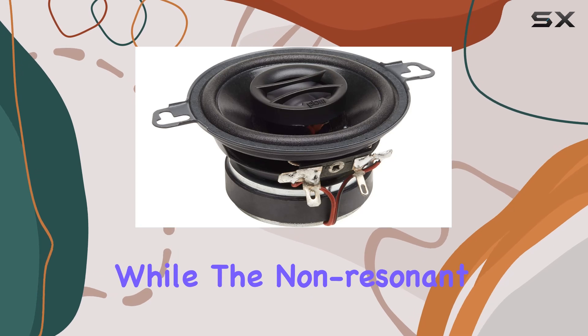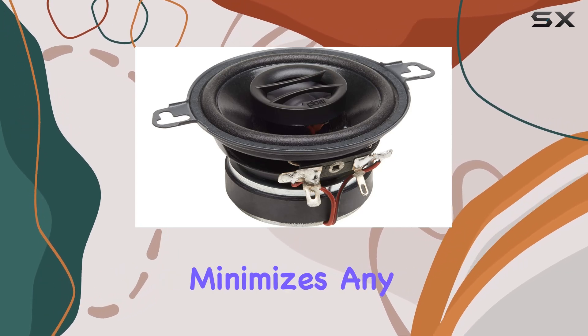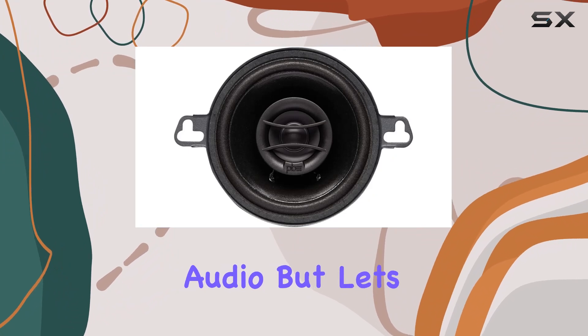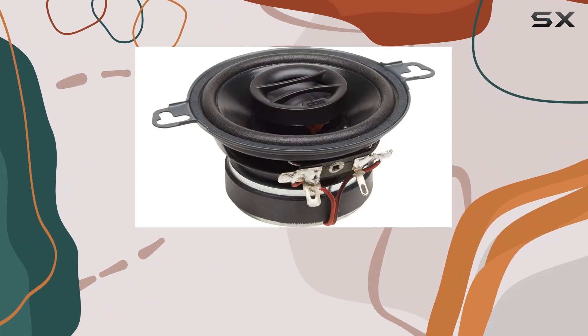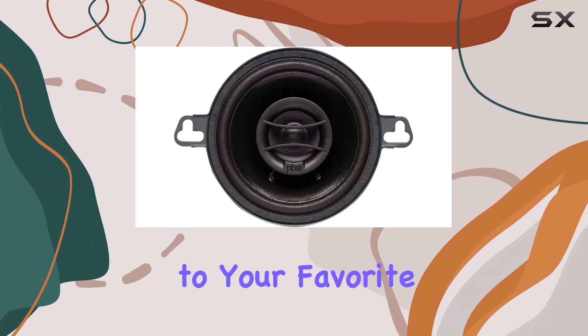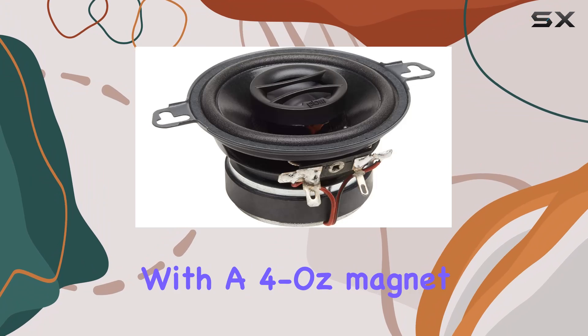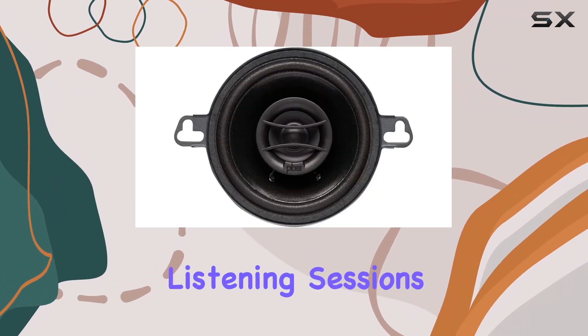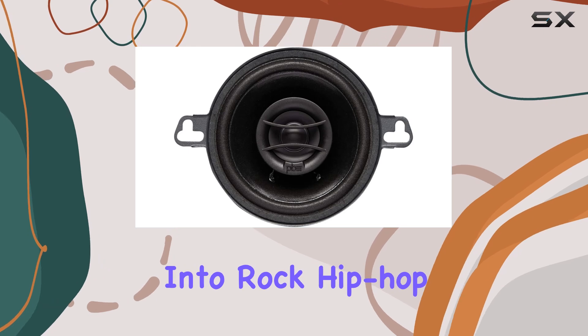The non-resonant treated basket minimizes any unwanted vibrations, giving you clean, distortion-free audio. The 0.5-inch PI tweeter delivers crisp highs, adding a new dimension to your favorite tracks, and with a four-ounce magnet, these speakers maintain strong, consistent bass throughout your listening sessions.